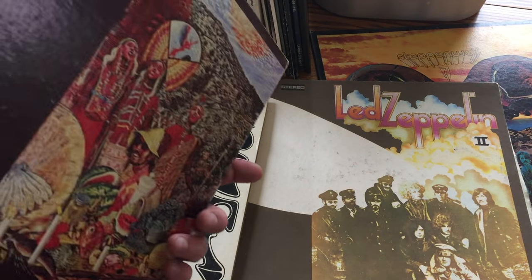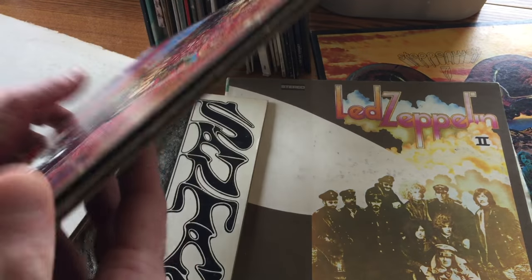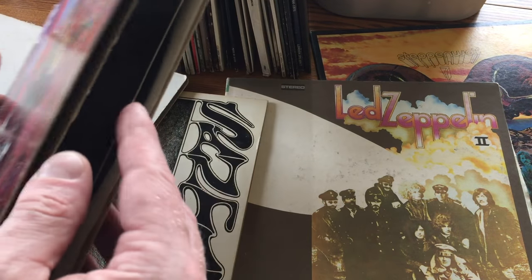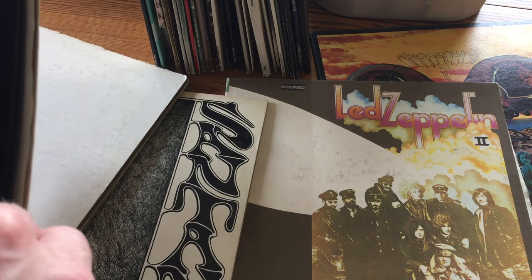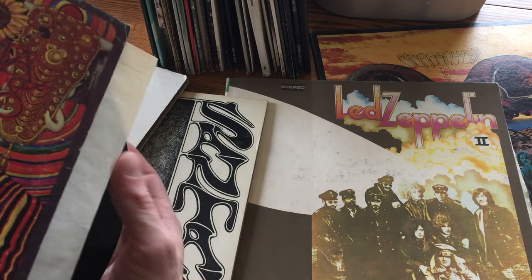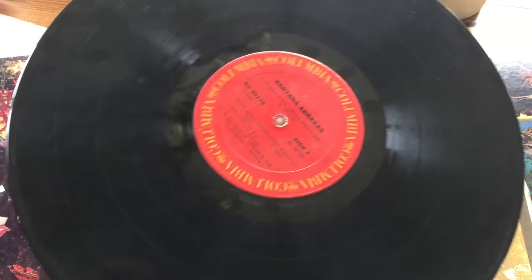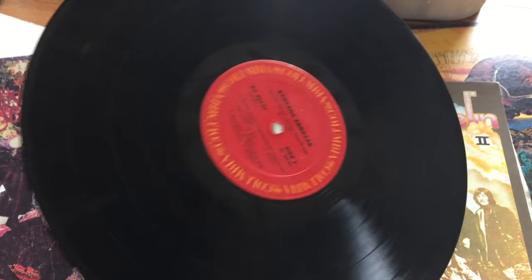The next thing we want to do is look at the back — this one has side one and side two, so it just has one record. Some of them come with two records. When you're dealing with vinyl, you want to be careful how you touch it. You always touch it by the edge and in the middle, but you don't want to touch the inside where it plays.